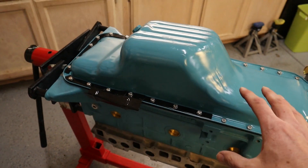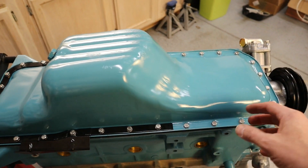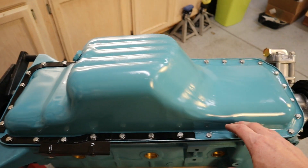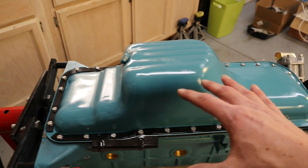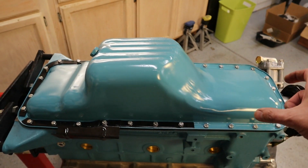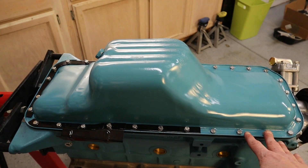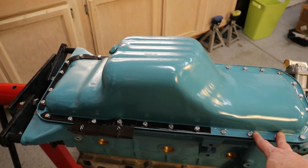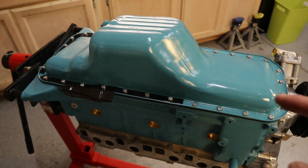We've torqued up the oil pan bolts. The way I like to do it is to sneak up to the torque — I went to three foot-pounds, then five foot-pounds, then seven foot-pounds. I'm going to let it rest for a while and then go through it again and double check. This is the one thing that is the hardest to torque once it's in the car with the cross members, so we want to make sure we get that right.